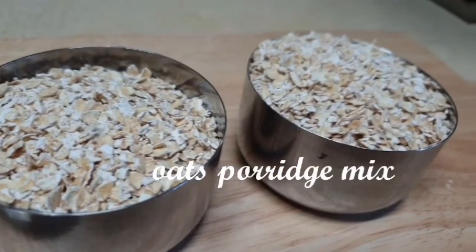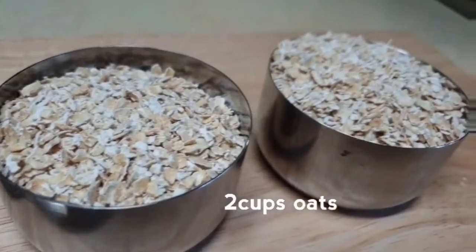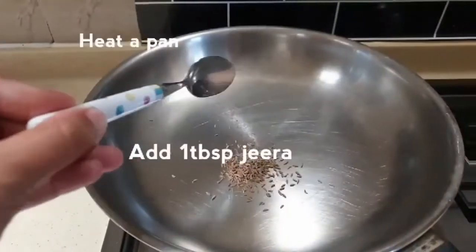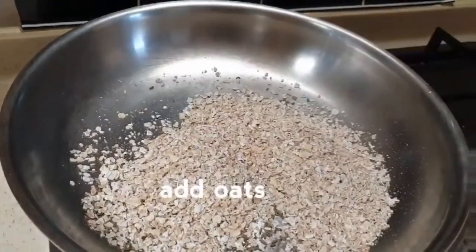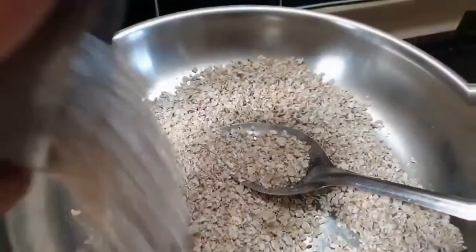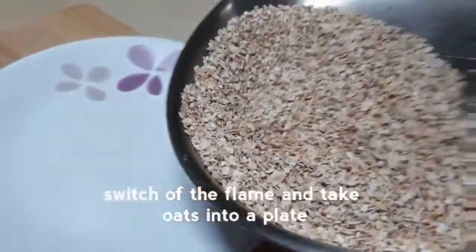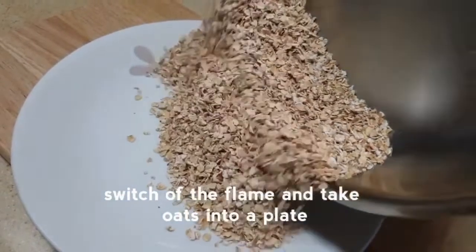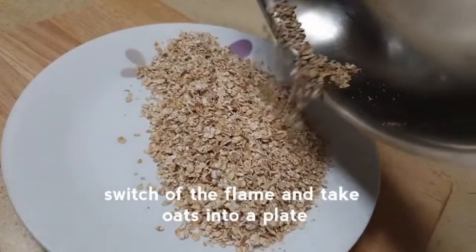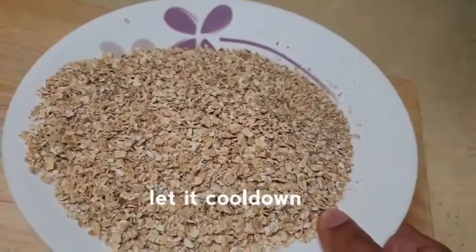I am going to prepare oats for breakfast. I will add 2 cups of oats and roast them for 3 to 4 minutes.